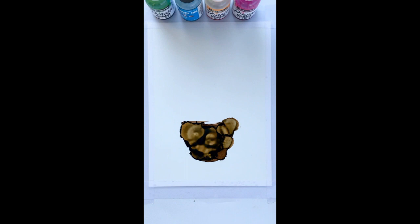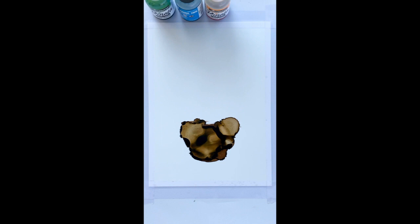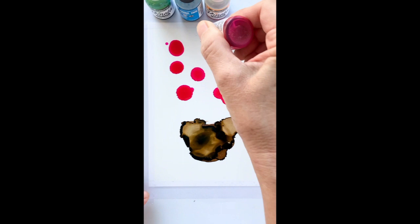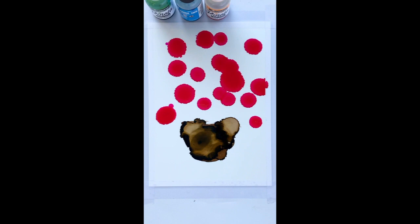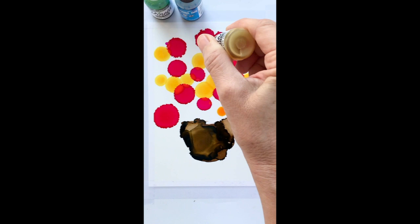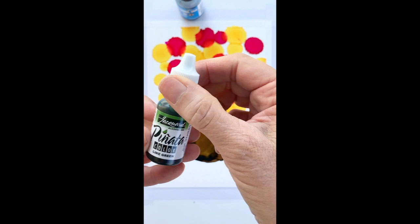Same thing with the flowers — I want you to feel free to use any color you want. I'm showing you what color I'm using, but I almost prefer you do your own original. I'm just dropping some droplets of magenta down randomly above the pot, because the pot is going to be holding the flowers. Now I'm adding an orangey-yellow color, letting it bleed into the magenta. Then I'm going to take some green to do some leaves — just put some tiny droplets.